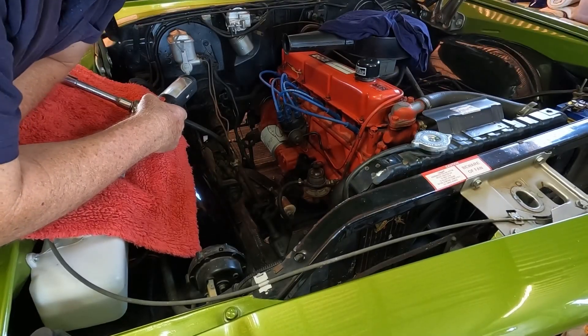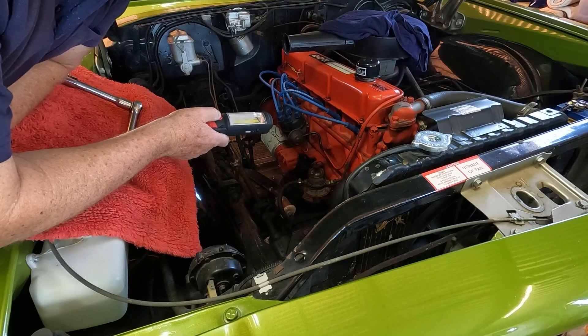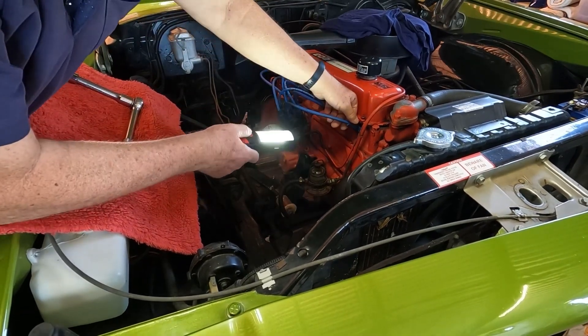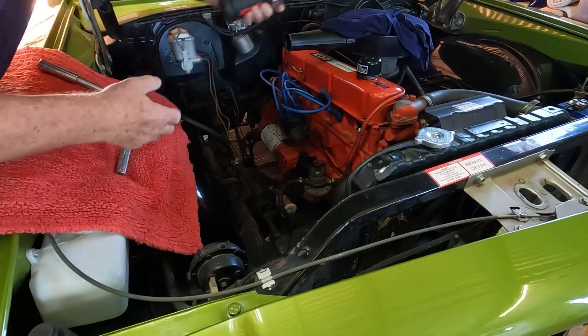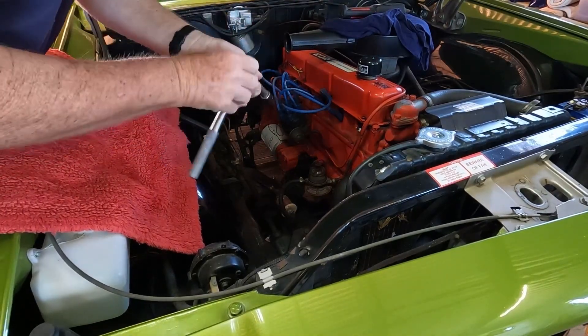The first thing I do is check to make sure there's no dust or grit or dirt underneath the spark plug cap before I pull the plug out. This one's all clear.